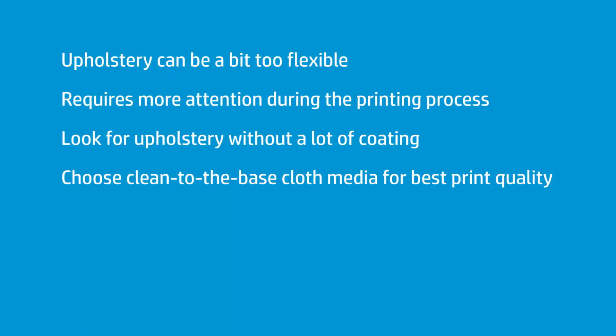If you can find upholstery out there, here's what you want to remember: you don't want a lot of coating on the upholstery — no silicone anti-slip, anti-graffiti, or any of that stuff. What you're looking for is upholstery that is as clean to the base cloth as possible. The latex will print really well as long as there's no intermediary between the actual PVC and the latex inks. It needs to bond to that. If there are things in between — even for preventing slipping or sticking to itself on the roll — it can interfere with the success of the latex printer.